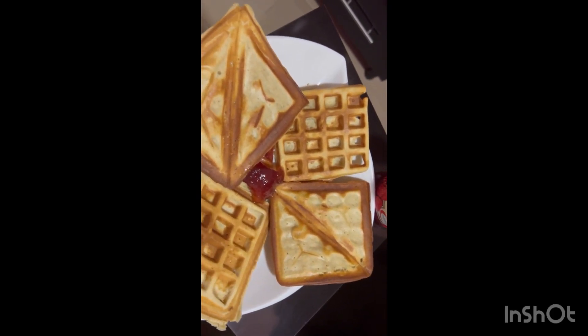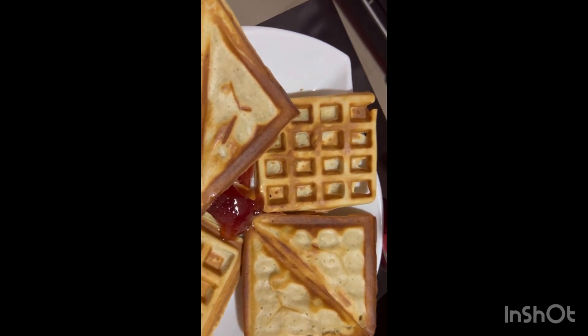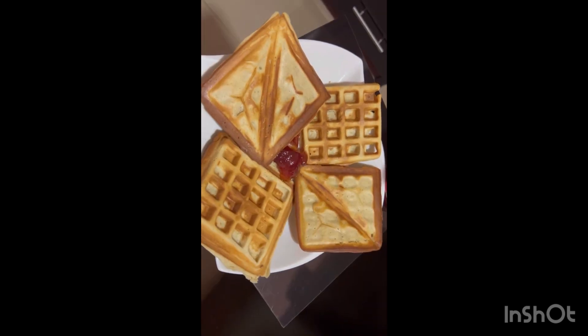My toast waffle is ready! If you look at this side it looks like toast, and this side it looks like waffle. I'm having that with my mixed fruit jam. This is how it turns out — enjoy!